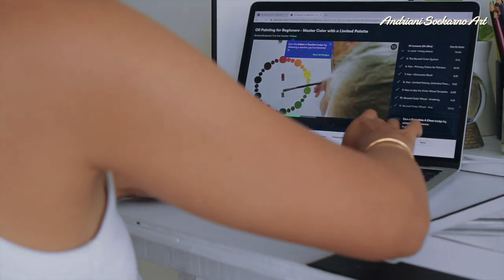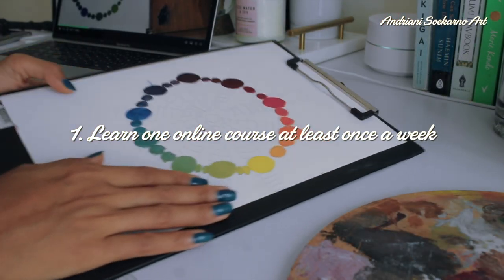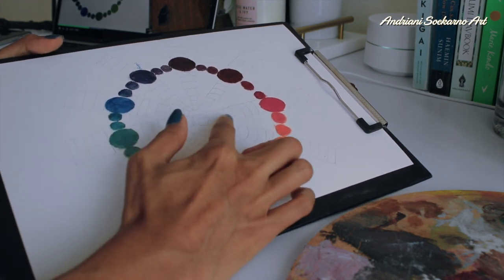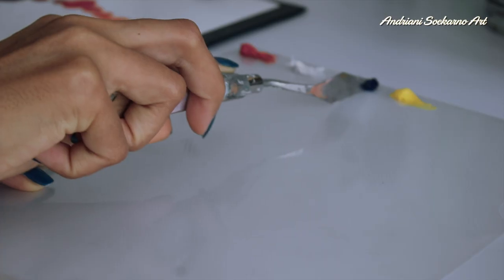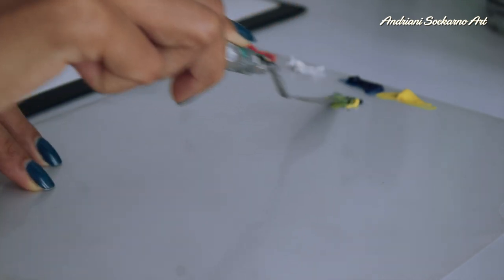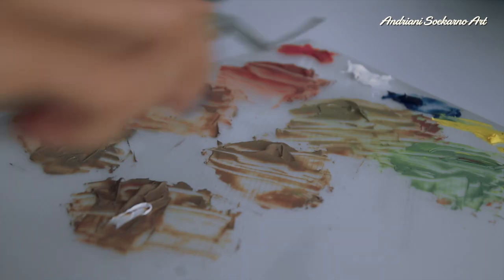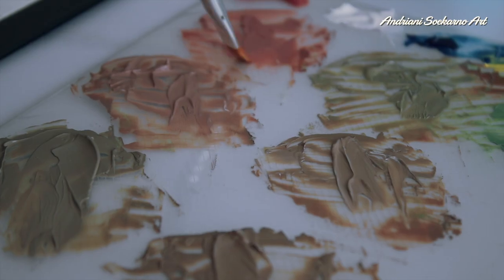My first objective is to take at least one online course per week. Here I'm taking an oil painting class: master color with a limited palette. Now I'm making a color wheel based on the Munsell color system, which specifies colors based on three properties: hue, chroma, and value.